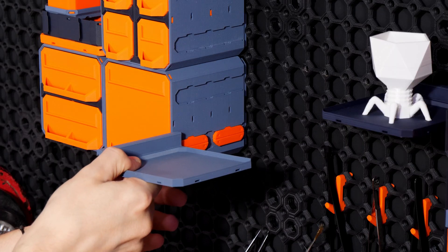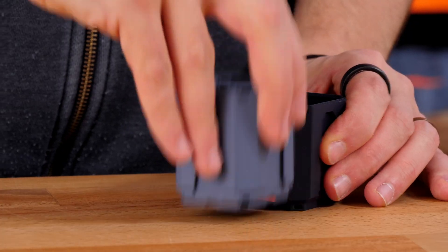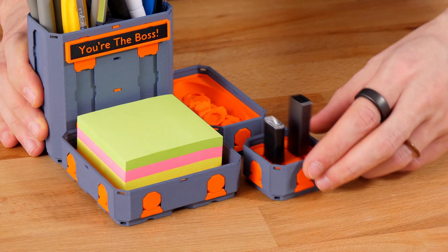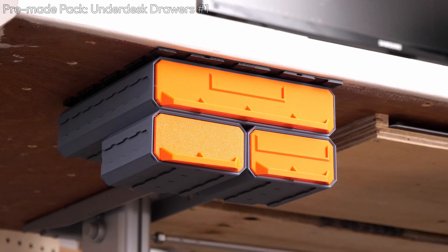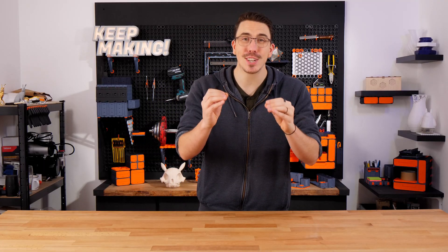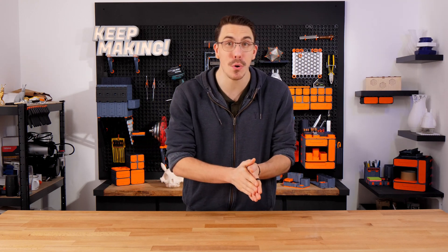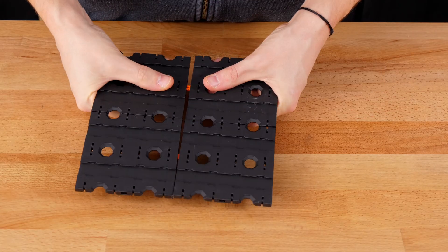You can slide on accessories to Multipoint rails. You can simply connect Multibins together, or magnetically connect Multibins together. Or you can even mount the bin shells to turn them into under-desk drawers. What I've just shown you there is literally just scratching the surface. Like every subsystem in Multiboard, Multipoint is independent and even has its own connection plate.